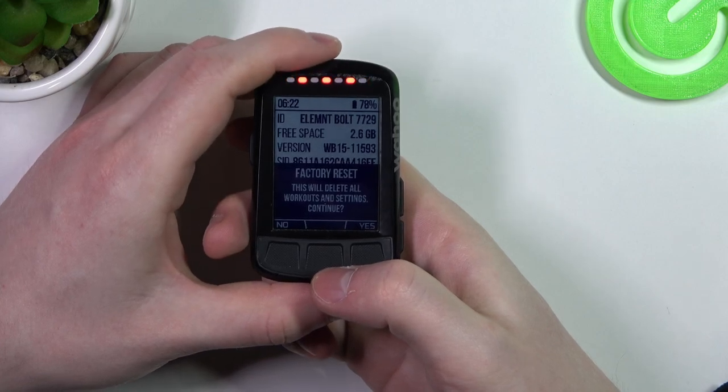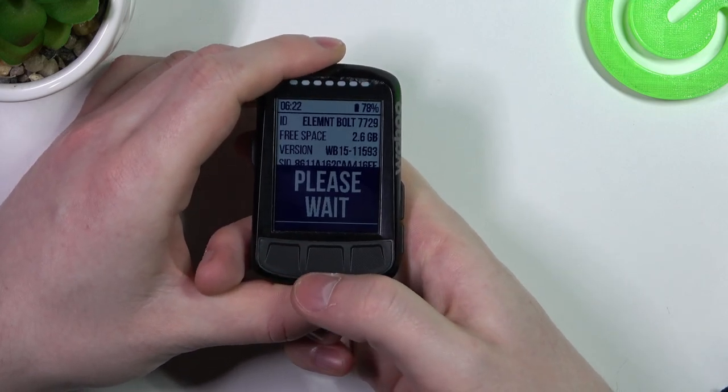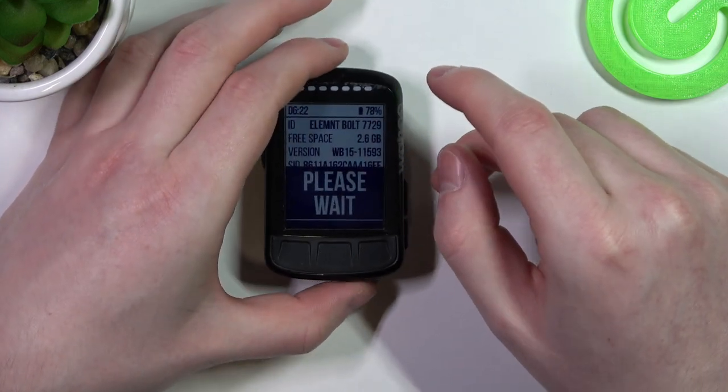Click on the middle button and say yes, then yes, and your device will reset to factory settings.